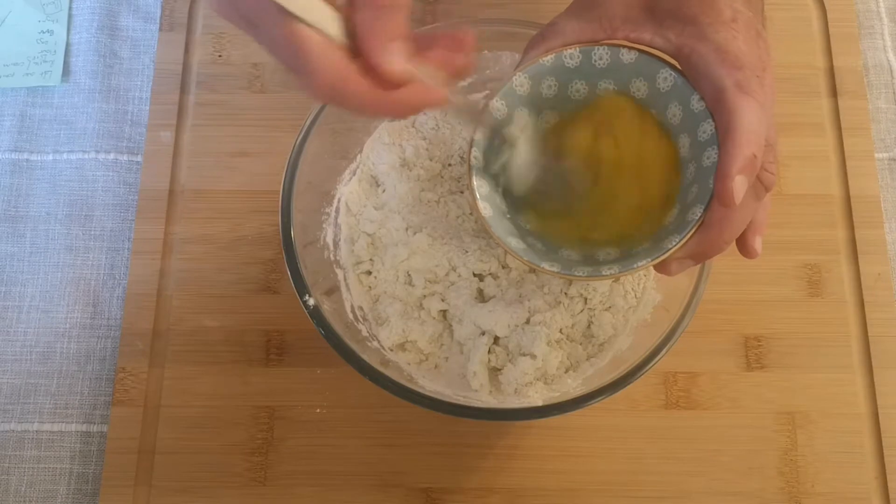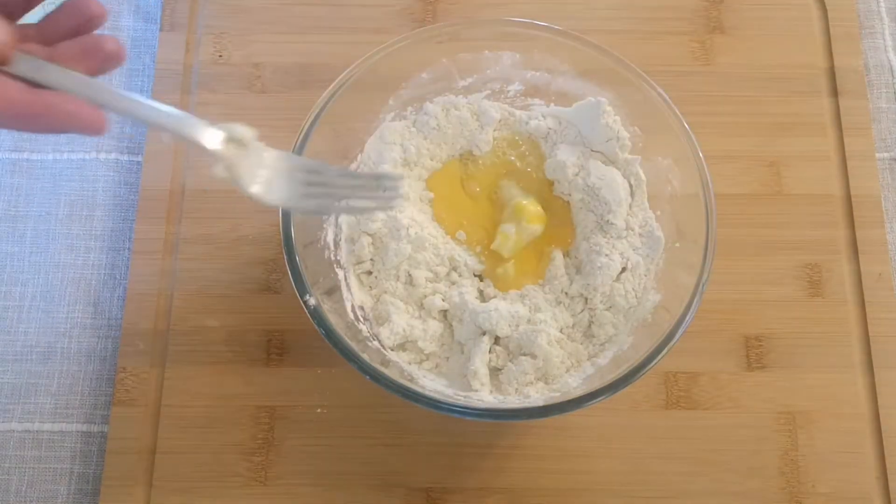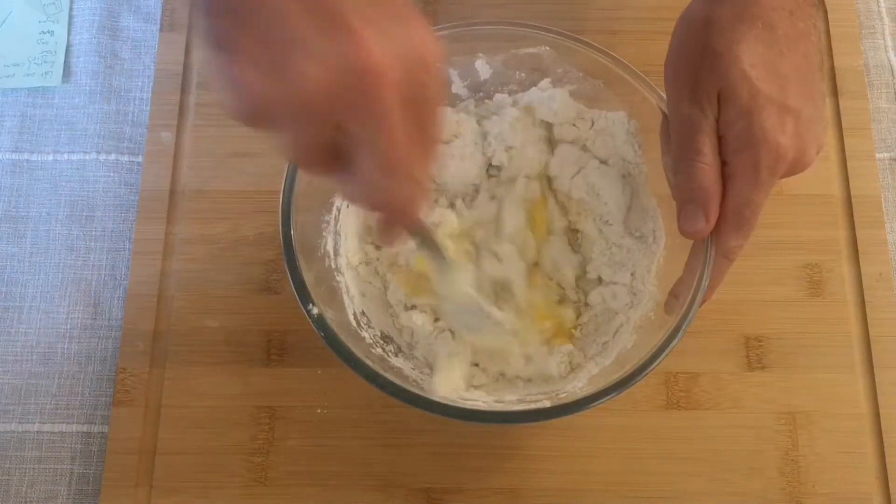Also at this point, beat a whole egg and mix that in as well. This will just help bind everything together and make your potatoes nice and rich.